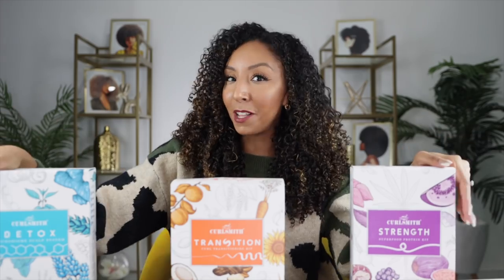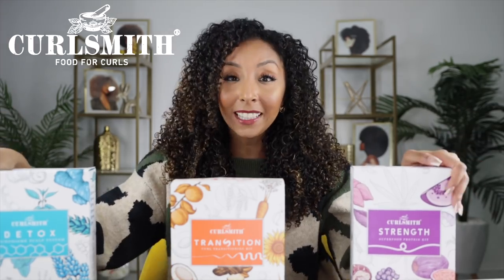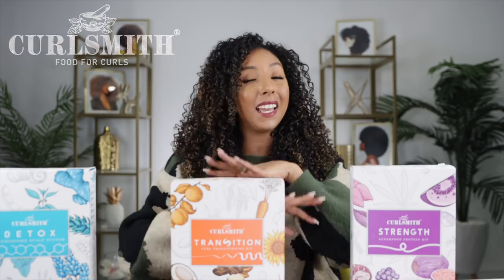I want to do a little unboxing today and show you everything that comes in each kit, talk about the pricing, talk about my faves, and help you decide which ones you should get for your hair. Today's video is sponsored by Curl Smith, so I do have an affiliate link in the description box. If you do any Curl Smith shopping, please use my links so Curl Smith knows you love these products because of me.